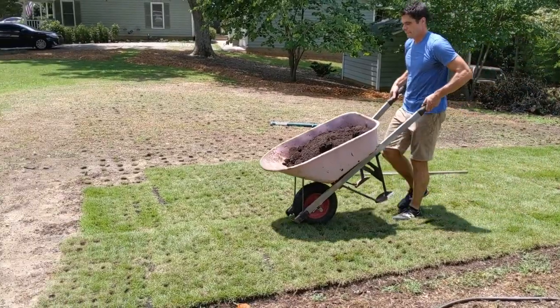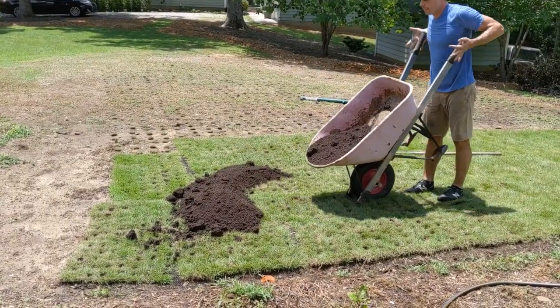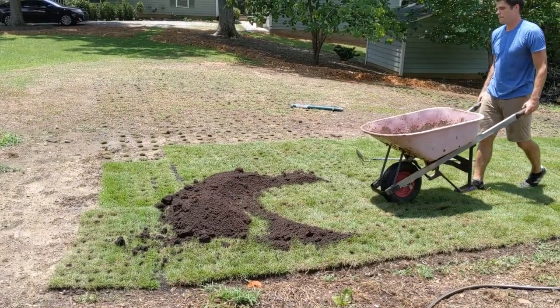I'm filling in the holes where I harvested the plugs with some soil, and I'll water the area — including the area I transplanted — well for the next couple of weeks to help both areas overcome transplant shock and start spreading.